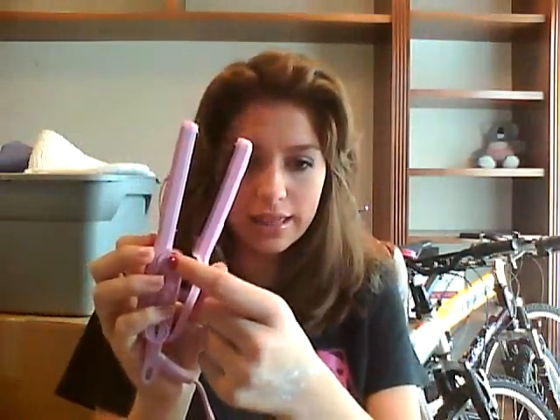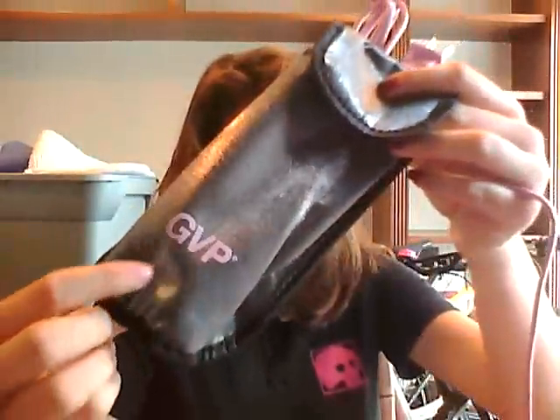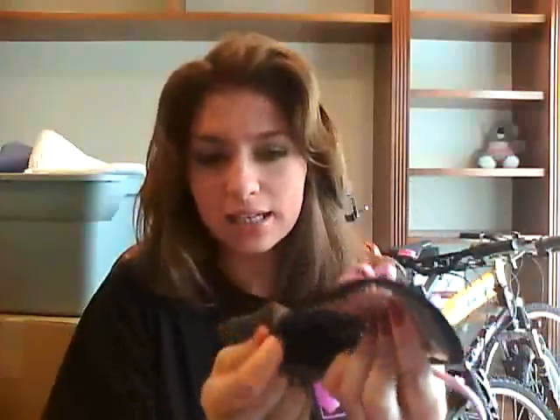It has a little red light for when you plug it in. And then it also came with this free traveling case — it has the company's name on it, and on the back it has a little pocket where I put the extension cord. In here is where you can put the iron, and I think even when it's hot you can put it in there so it won't burn your clothes if you're in a rush.